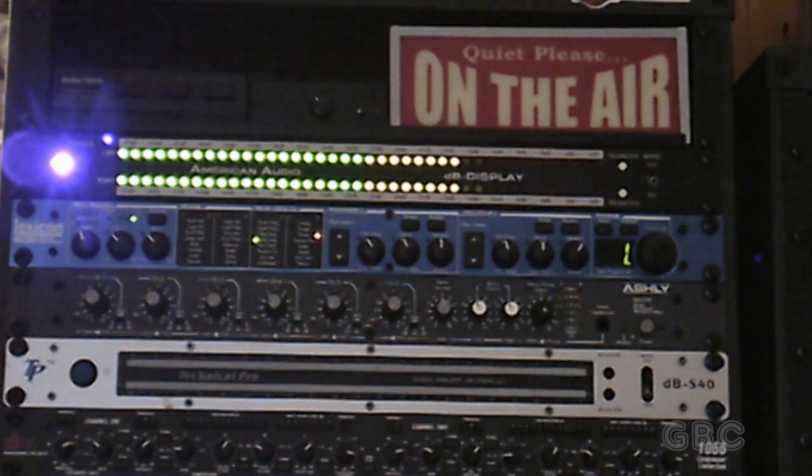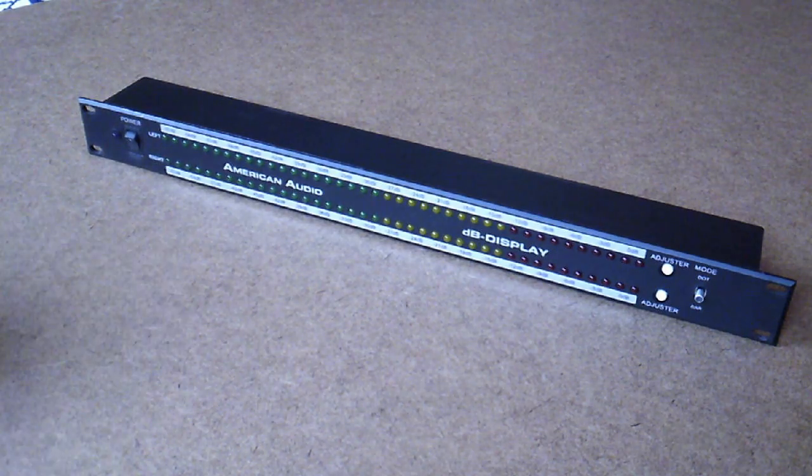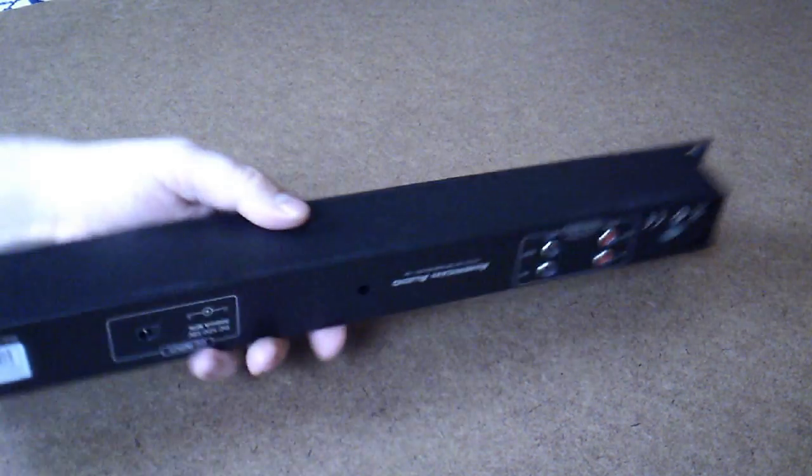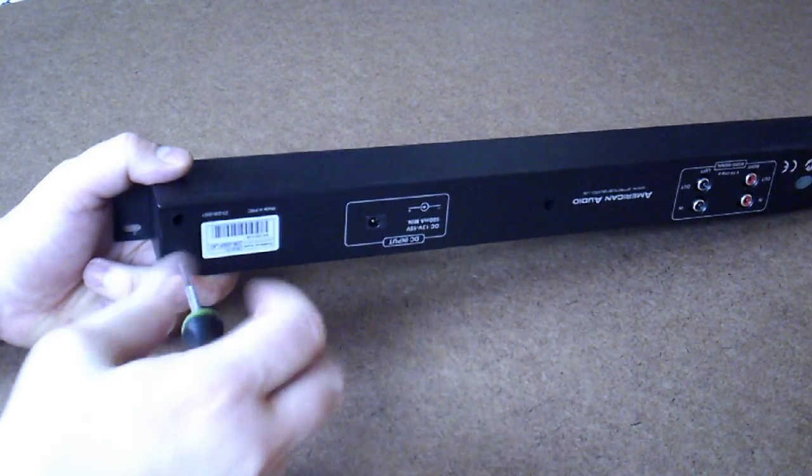Hello and welcome to the GBC Productions YouTube channel. This is episode 8. In this video I will be taking apart my American Audio decibel display VU meter. Okay so here I have it out of the rack. I am going to take some screws out.